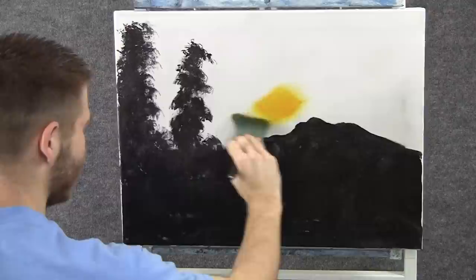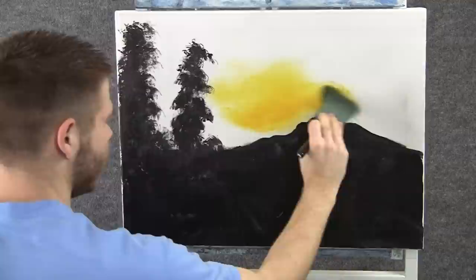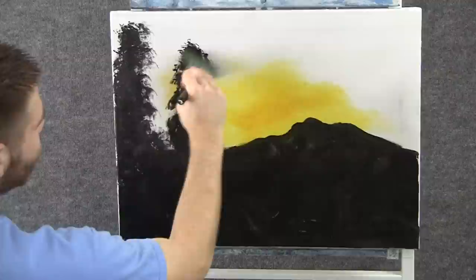So now we'll go into a little bit of yellow, and I want to add a sunset right up here. You don't need a lot of paint because of that clear medium — we can move it around. Go right over the mountain, right over the trees.